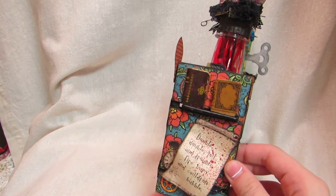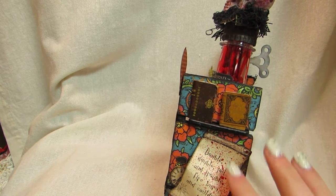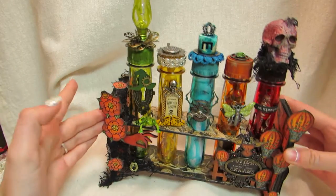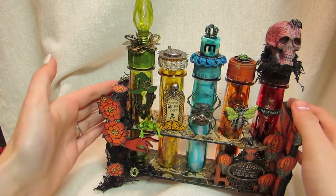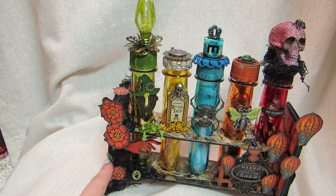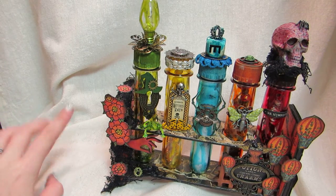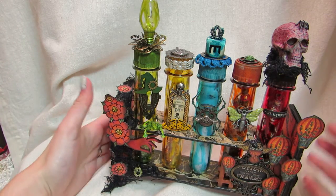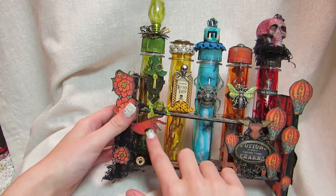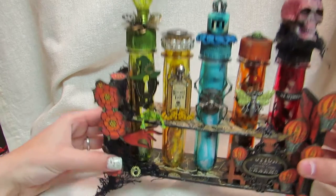On this side I have the books again, a pocket watch I cut out, and I glimmer misted this with a blood spatter kind of effect — it's one of the potions, and I thought that went really well. Over here I have creepy cloth and multiple gears — here, here, and here — and there's a gear on the inside too. I have flowers that I fussy cut out and layered, kind of as a creepy vine, which is what I was going for. This is from Saw Crafters — it's a hand that I glimmer misted and distressed.